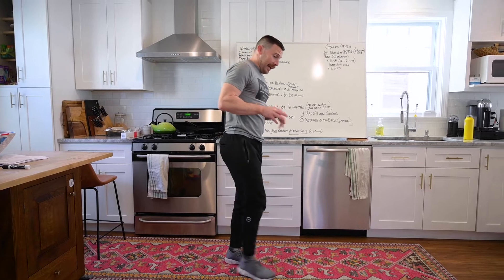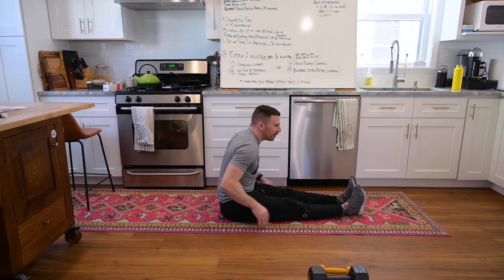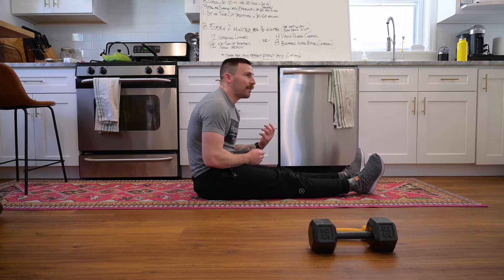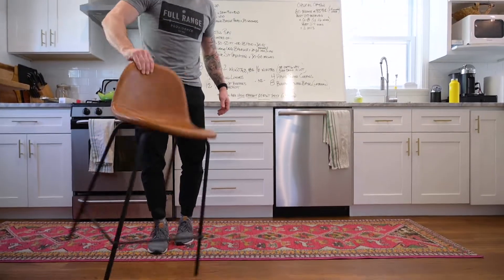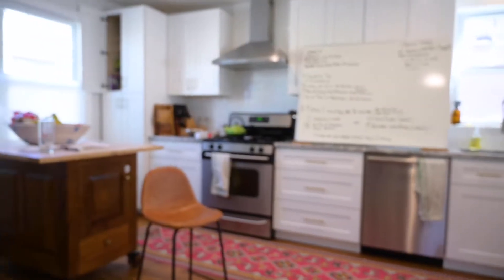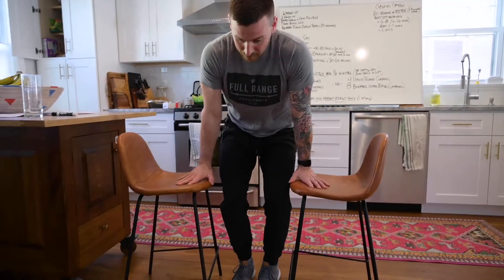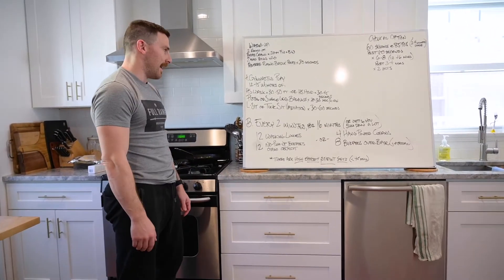Then the L-sit or tuck variation. If you're strong enough you can do these right on the floor. Most folks will need to elevate - dumbbells work great. For the tuck sit you'll need something a bit higher, like stacked books or two chairs. Make sure your weight is solid, then bring your knees up for the tuck hold position. You can also work on extending the legs from there. We'll say 30 to 60 seconds accumulated, depending on how hard your variation is.